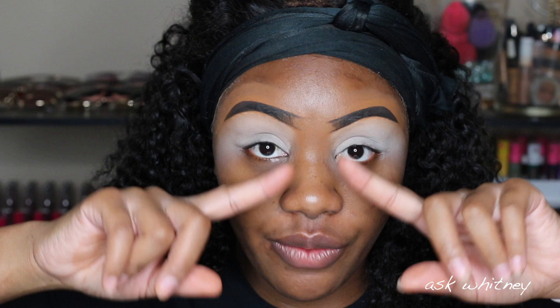Alright you guys, let's go ahead and get started. As usual I have my brows partially filled in — I usually don't do the front until the end of my makeup so I don't mess it up. I also have my eyes primed using the Anastasia eye primer; I love this stuff.